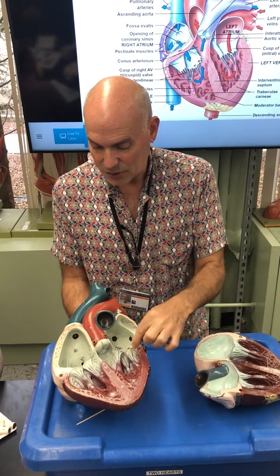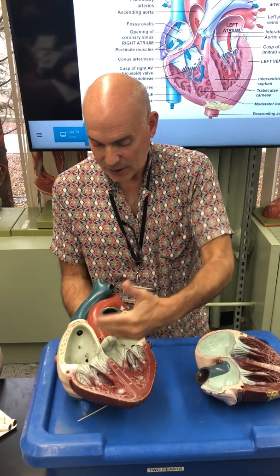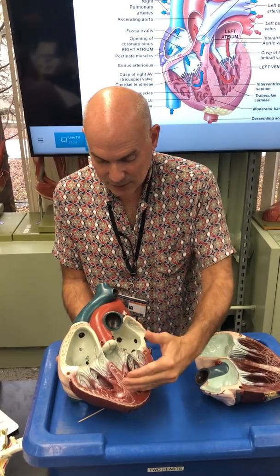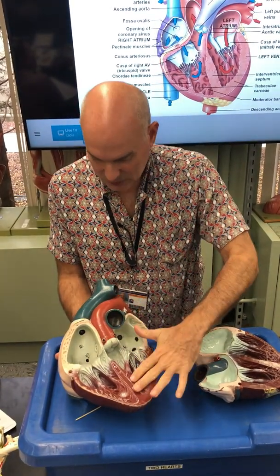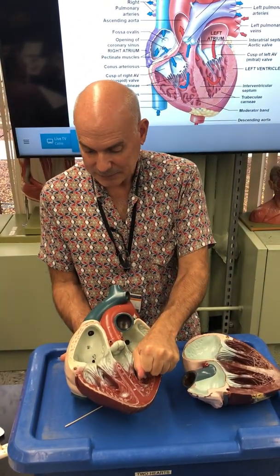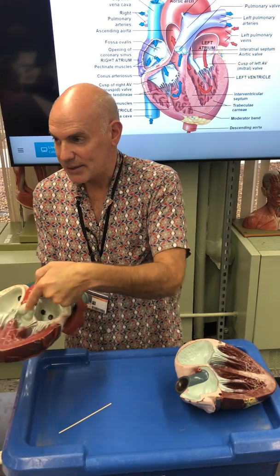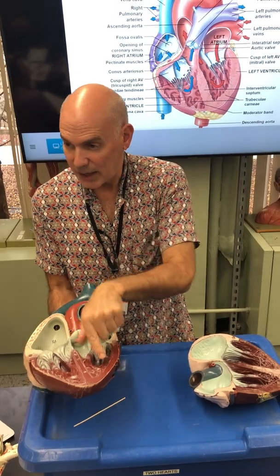Blood fills the left ventricle — same idea. You've got two cusps: that's your bicuspid valve, also called the mitral valve. It is also held in position by chordae tendinae and papillary muscles. Passive ventricular filling occurs as blood comes in and pushes open the cusps. The ventricle fills, contraction squeezes the blood through, doors close. The left ventricle then contracts and sends blood out through the aorta, through the aortic semilunar valve, which has three cusps.